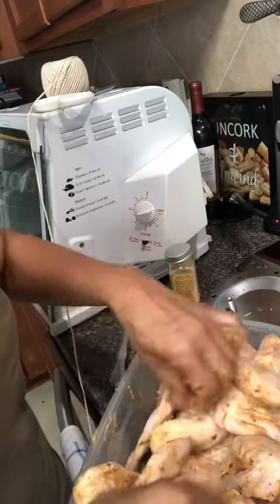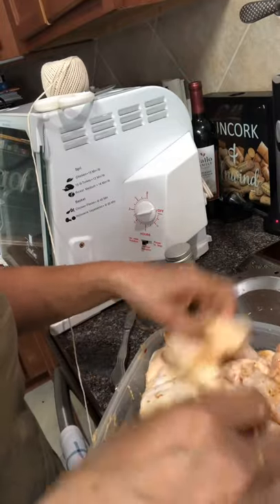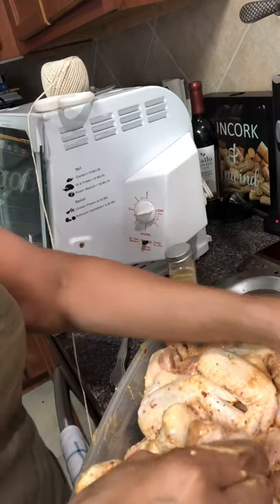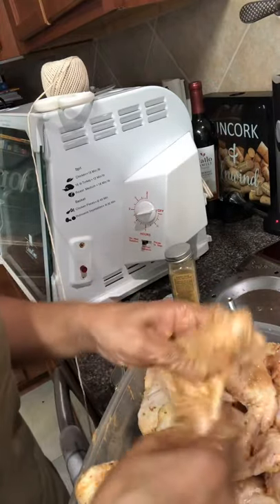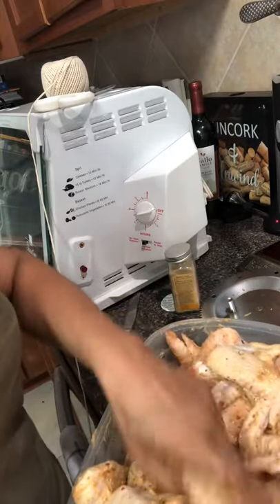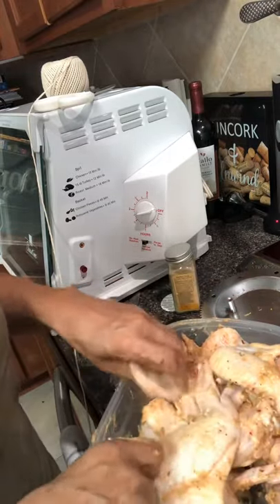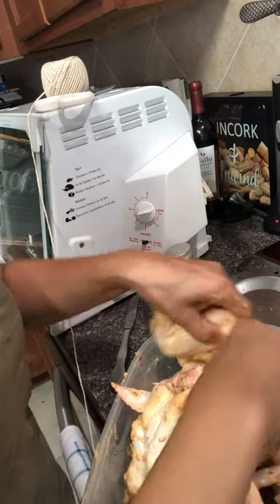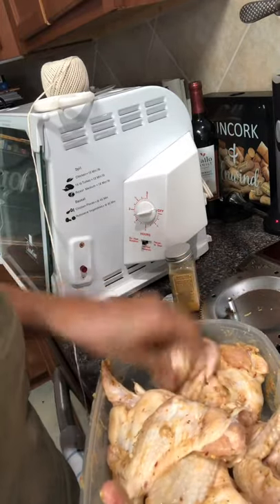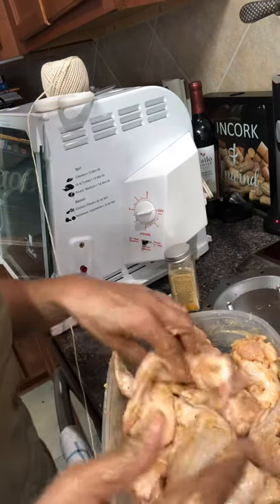Make sure every piece is coated well. Just rub it together — that's going to give it a little extra flavor. Mustard on chicken always gives it extra flavor. I'm not going to put too much on there because I don't want it to drip down into my rotisserie too much. Now let me just rinse my hands off really quickly.